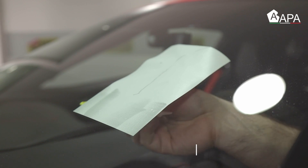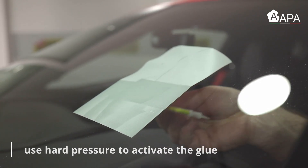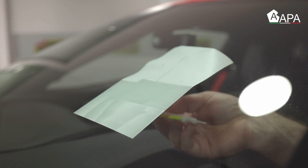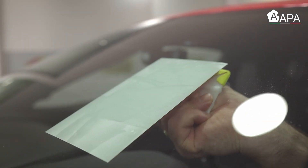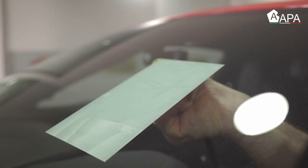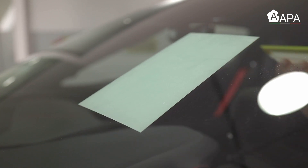Note that the adhesive is pressure activated. If minimal pressure is applied to the squeegee it doesn't firmly adhere to the surface — as shown in the bottom section. But when firm pressure is applied you can see the change in the adhesive, meaning it fully sticks to the surface and will hold for the long term.